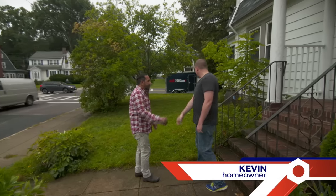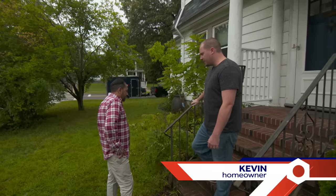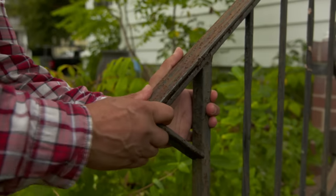Kevin, nice to meet you. Morning, great to see you. All right. These are the railings I emailed you about. You can see they're a little rusted, the paint's chipping away, but they feel structurally sound. I'm wondering if there's anything we could do to restore them.